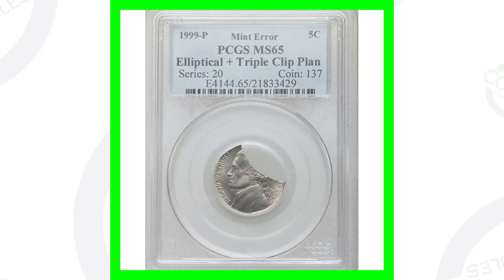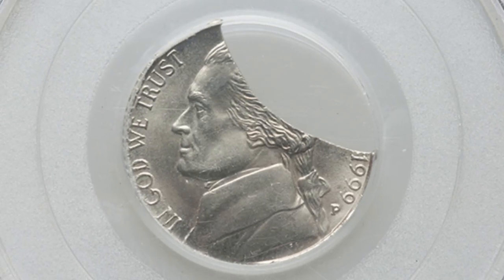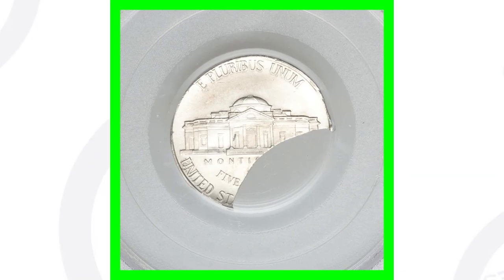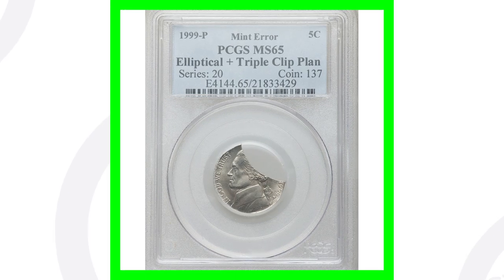Next up is another Jefferson nickel. This one is a pretty easy error to spot in your pocket change — you would definitely notice something like this. You might think that someone just chopped off a side of the coin, but this is actually a clipped planchet. This coin sold for over $185 as well.